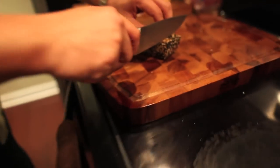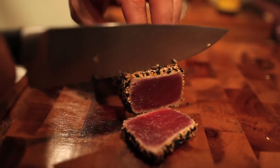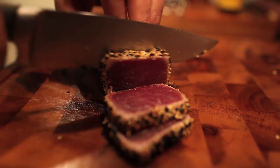Now you're gonna grab the tuna, sharp knife, cut right through it. As you can see right there — seared around the edges, a beautiful medium rare, just like at the restaurant.